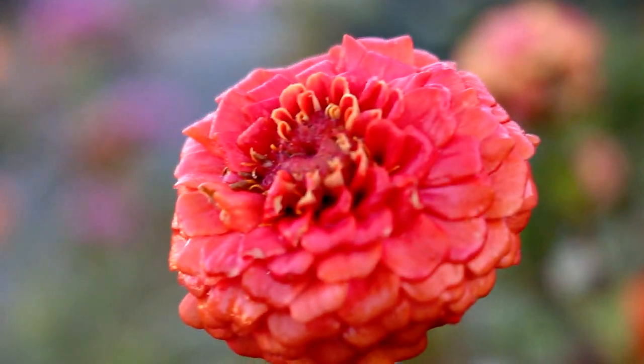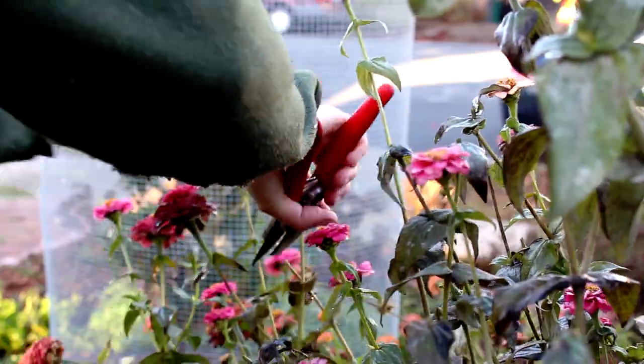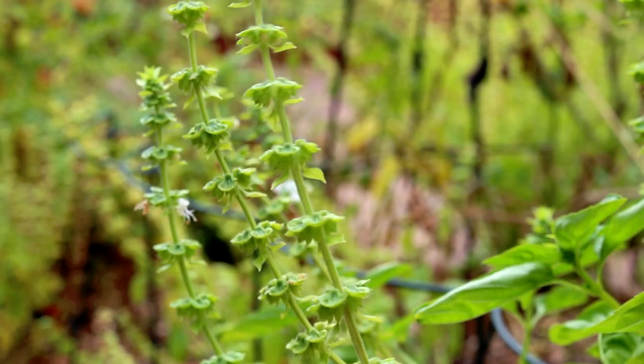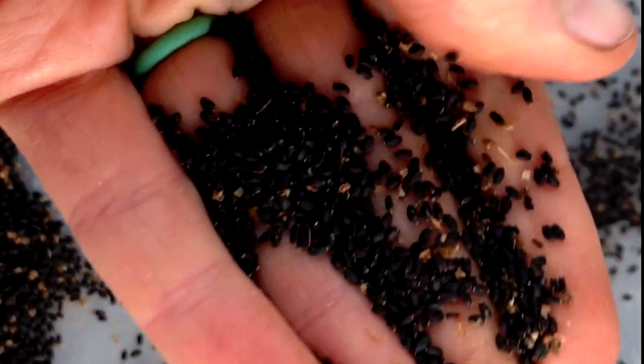We somehow still have zinnias growing strong, but it's a good idea to prune or deadhead your dying flowers so the whole plant stays looking nice. It also focuses the energy of the plant on newly emerging blooms. But if you want the seeds of your flowers, let them die back and make sure to collect those seeds before the heavy rains wash them away.